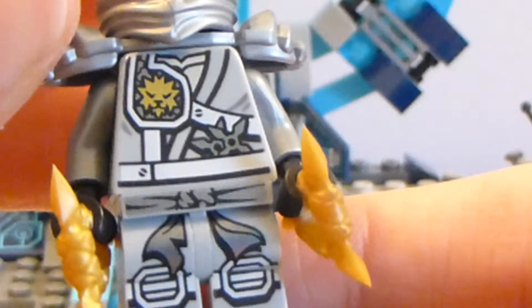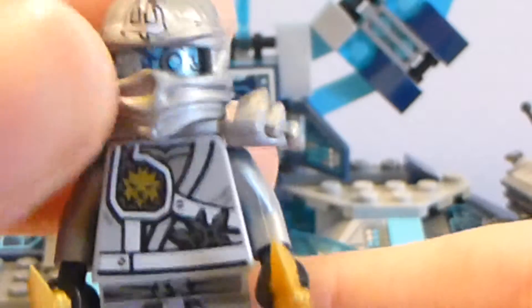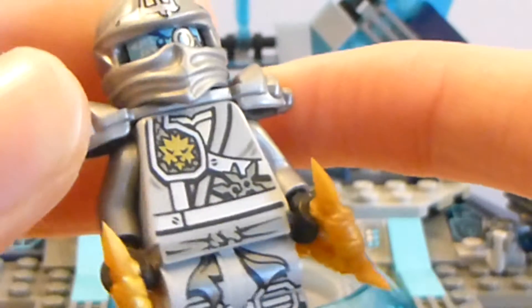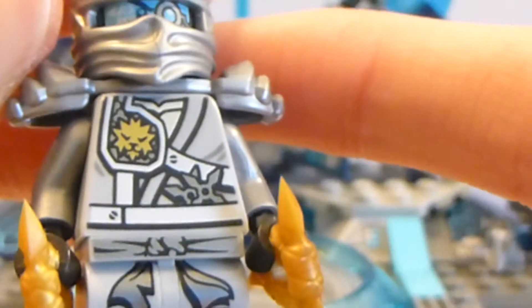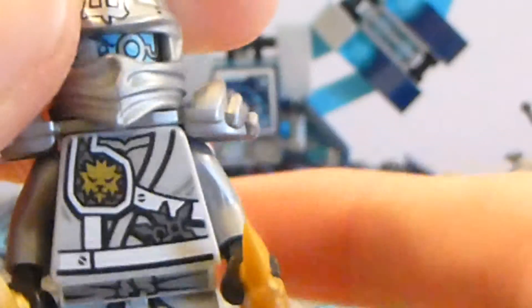You guys actually haven't seen a video where I've shown this Zane because I don't have the Titanium Dragon yet. I did get it for Christmas, but I might actually sell it and get the Master Wu Dragon. I'm not certain — I kind of want to open it for the Klaus figure. And there's his torso print; he's got the Zane symbol and the shurikens there.